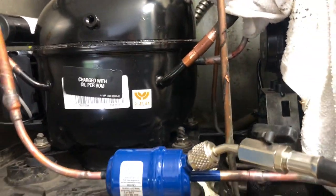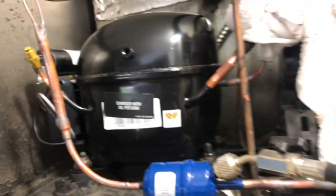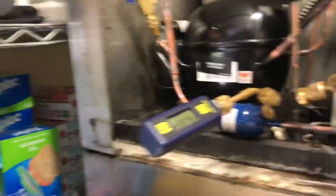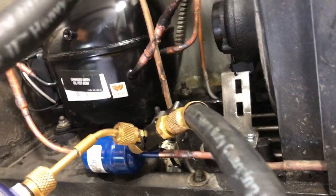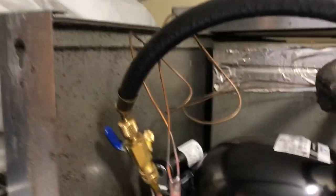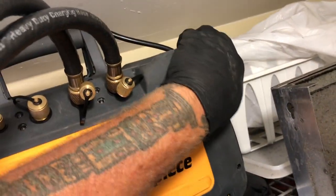I gotta raise this up after showing you the tip of the day. I'm purging the nitrogen — the YouTube police are gonna get me! I'm using the two 3/8-by-quarter-inch Yellow Jacket vacuum hoses — quarter inch fitting on one end, 3/8 fitting on the other. I got the valve core tools on; the Schrader cores are out. Using the Field Piece vacuum pump — let's rock it.